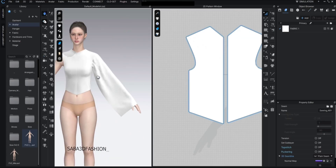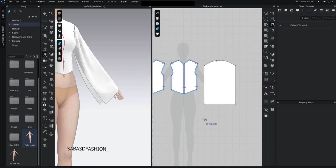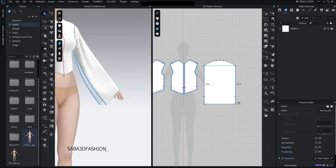Press spacebar to simulate. Now I'll press N to use segment sewing again and close the sleeve side seam.